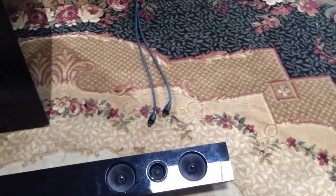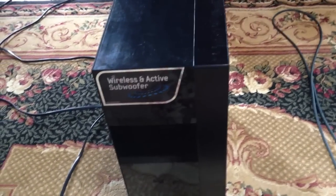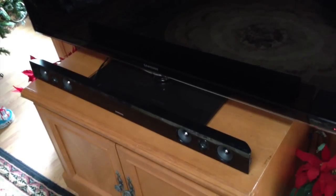Hello again YouTubers. I'm here to show you how to set up your Samsung soundbar and subwoofer. I've laid out all the components that you need to set up this soundbar system. We have the Samsung soundbar right here, we also have the subwoofer, and then we have the optical cable.